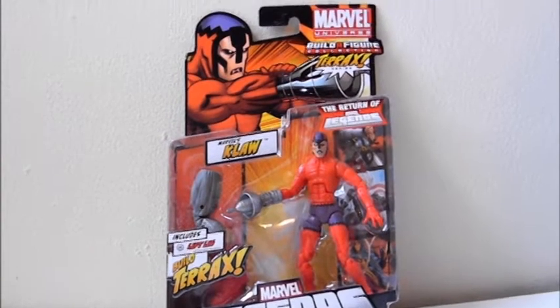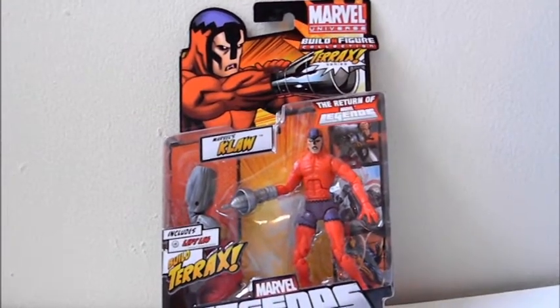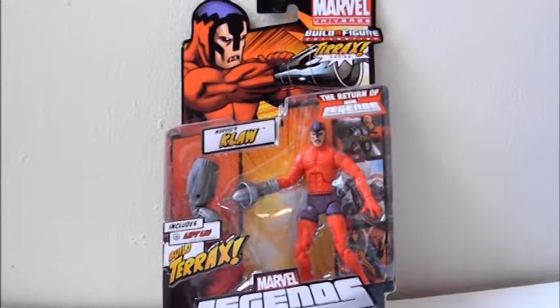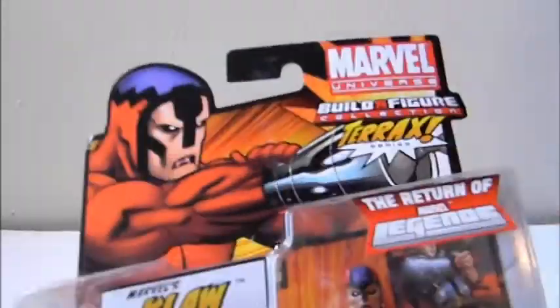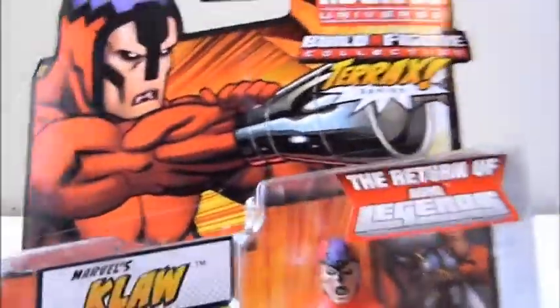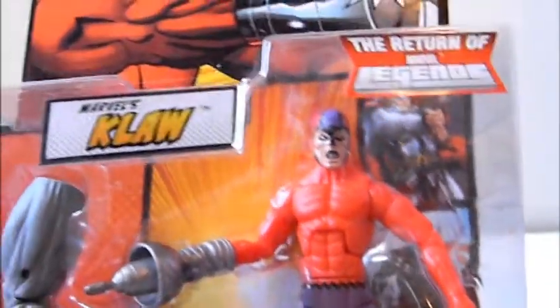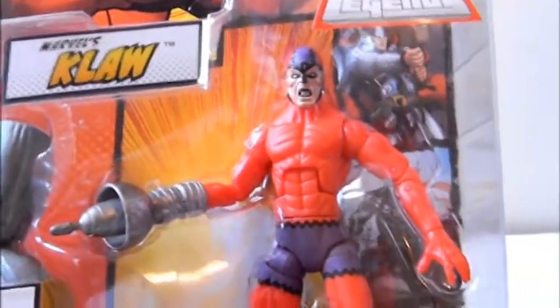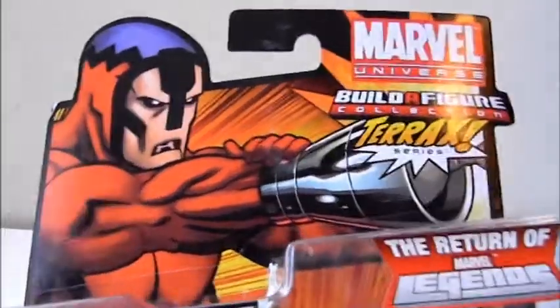Welcome to Comic Tour Reviews. This is a review on the Marvel Legends new series by Hasbro, Series 1. This is a review on Claw. The reason I started to review this figure is because it's the first figure in the new series that I saw in the store and grabbed, so I thought it would be a fitting start.